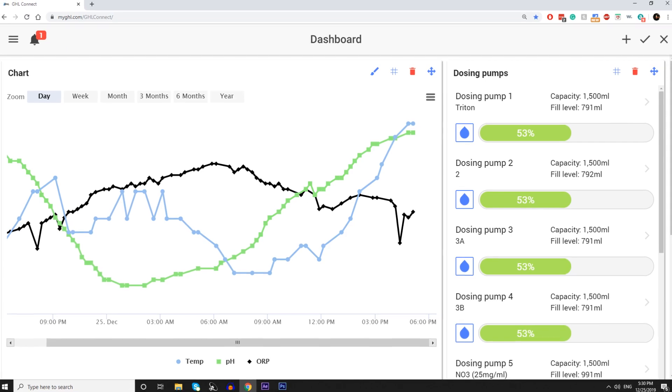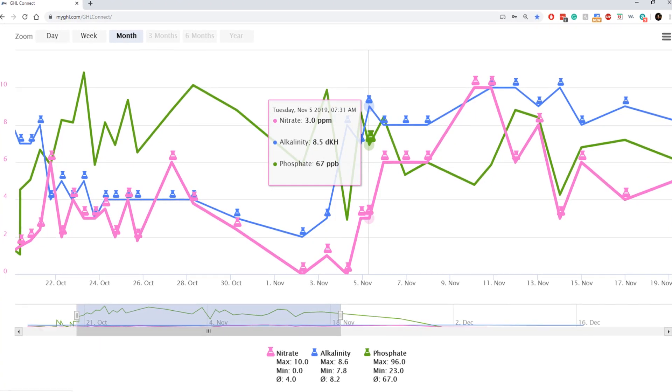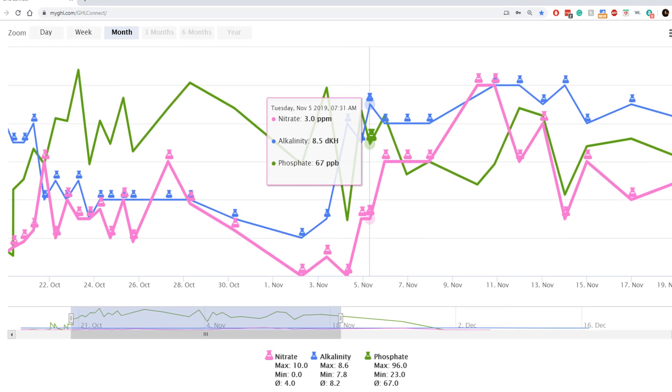Lastly, MyGHL is GHL's cloud-based platform that gives you access to the controller from anywhere in the world. It's the same look and feel as what's available on the app, so there's no need to learn a different user interface. It has a super cool feature which allows users to share their settings with other cloud members and lets you grant remote access to a friend — really handy if you ever need help setting something up. The cloud also features a logbook which makes keeping track of testing data easy and lets you catch trends whenever something changes in your tank.